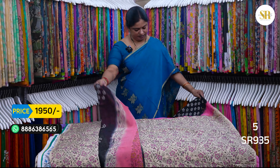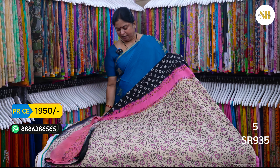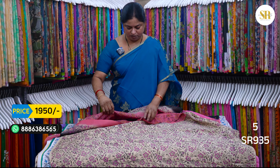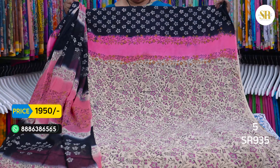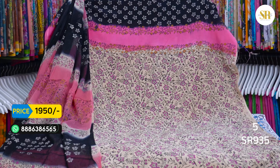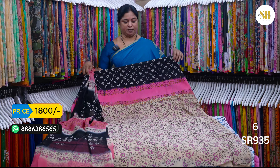This is also a good dress — brown, pink and black color combination. I will open it. You can choose the bottom line. This is also available in black or pink side, 1950 plus shipping. Without bottom it is 1800 plus shipping. We also have black bottoms, 1800 plus shipping.